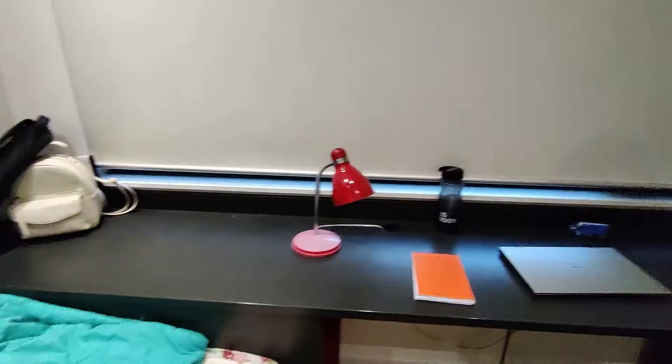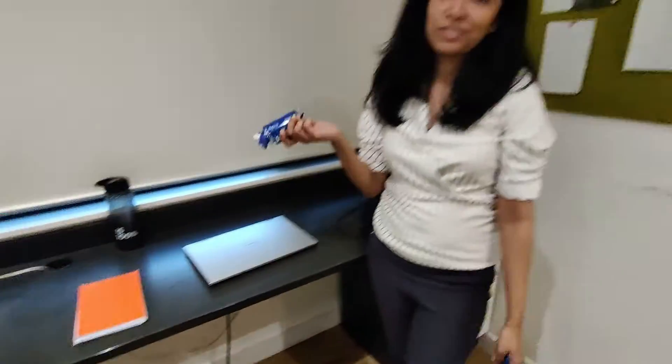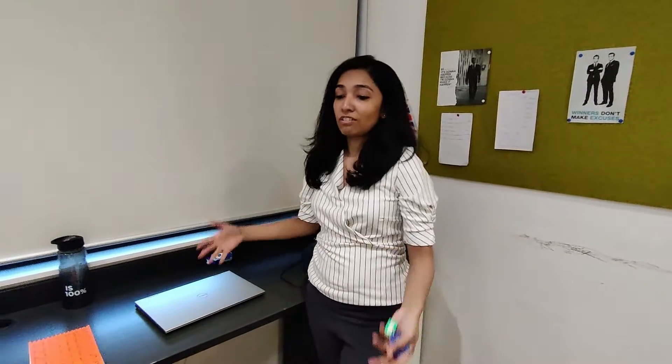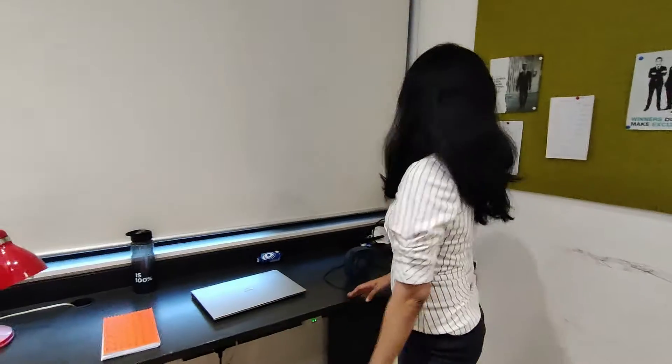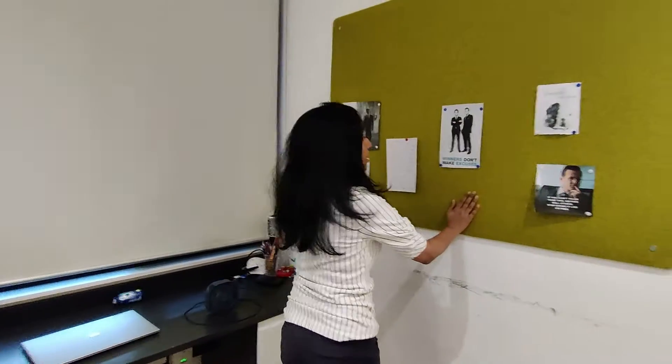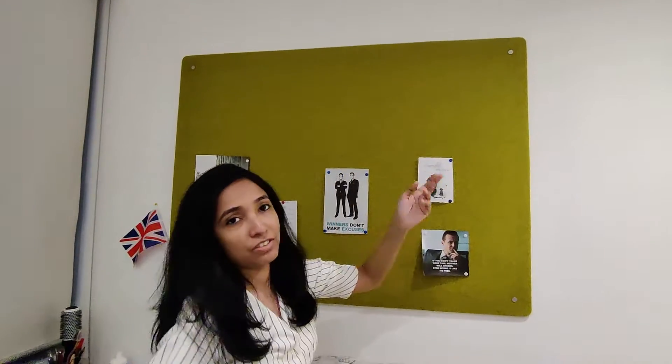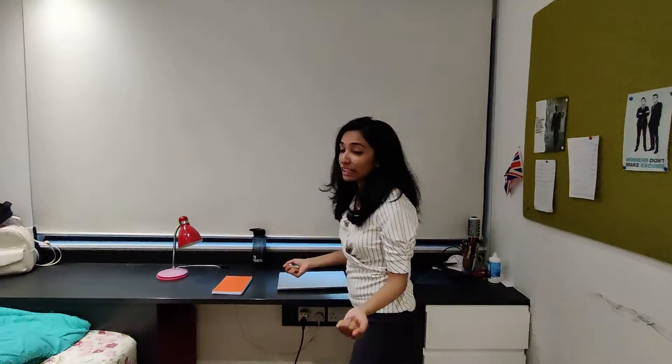At the study table I have my laptop, and every student can have some snacking — so I also keep biscuits, chocolates, and things like that. And this is the place where I put up my deadlines, notifications, and things that I need to follow. Motivational quotes and stuff like that.